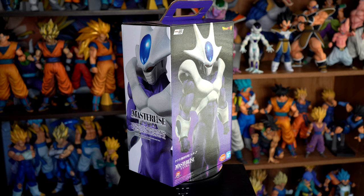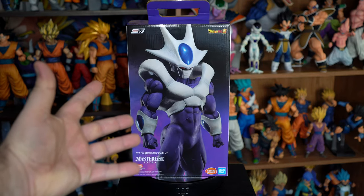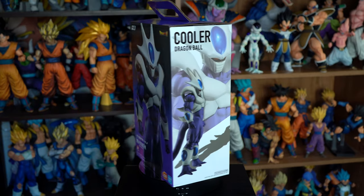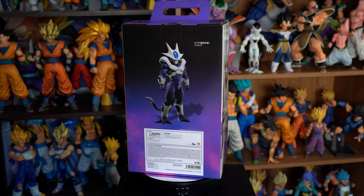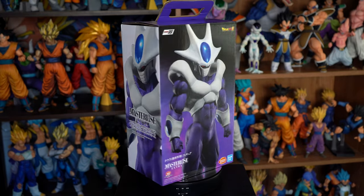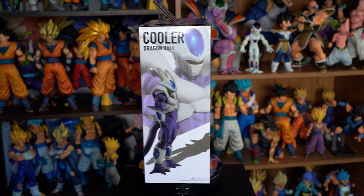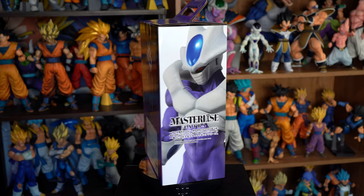Greetings fellow Dragon Ball fans and collectors, I'm the DBZ Collector, and this is the Master Lies Extra, back to the film, Final Form Cooler, from Bandai Namco and Bandai Spirits. He was released on September 24th, 2021, and I got him from Entertainmentearth.com, but they are sold out. I'll include links to other places that sell this figure in the description box below.